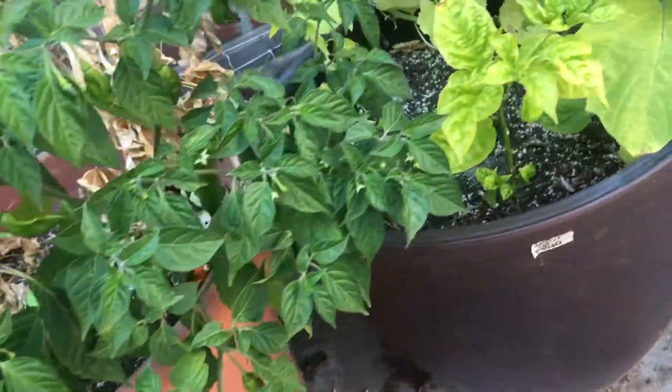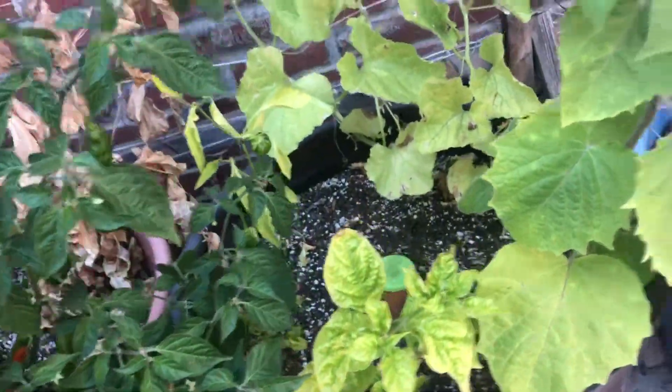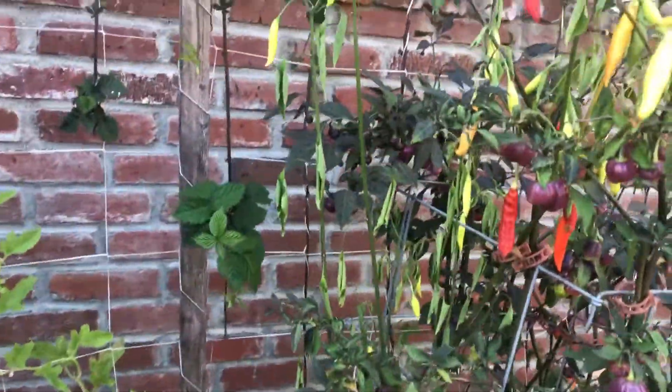Hi guys, welcome back to the show. Today we're gonna go ahead and pick some peppers, water some stuff, and I'm gonna give you a quick update on how everything is doing.